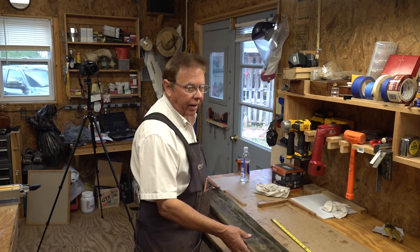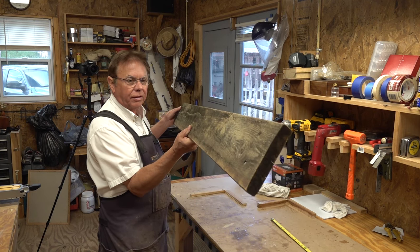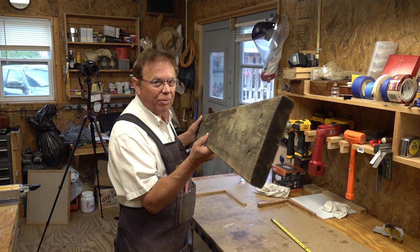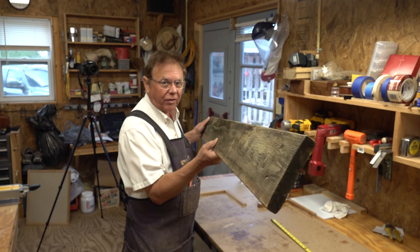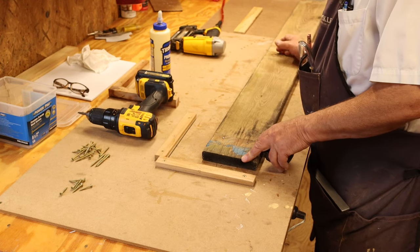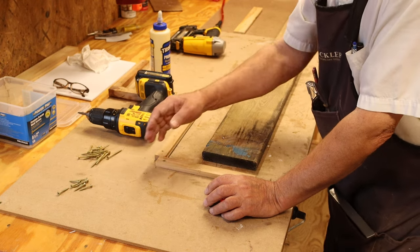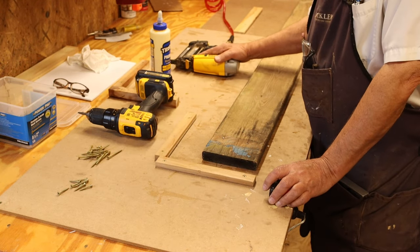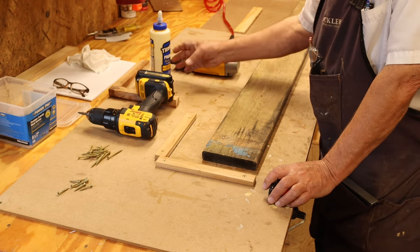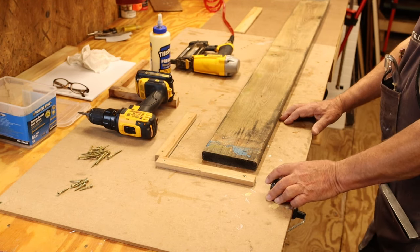I've got one plank of wood — this is an old piece of barn wood that is a one by six and it's exactly 60 inches long. We're going to turn this into a bluebird house in just a matter of a short few minutes. I've got a few two-inch torx screws and one-inch torx screws, and I've got a Brad gun. If you don't have one, that's okay — you can get by without it, it just kind of speeds things up a little bit. I like to use some glue on some of the joints. So let's get started.